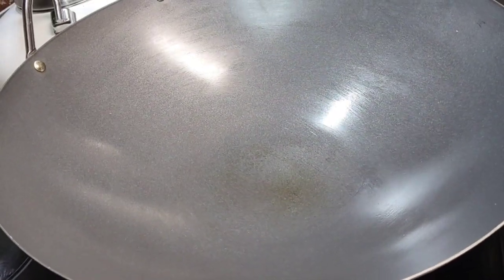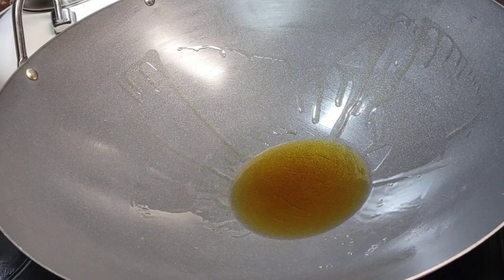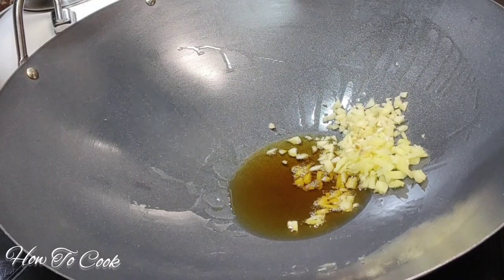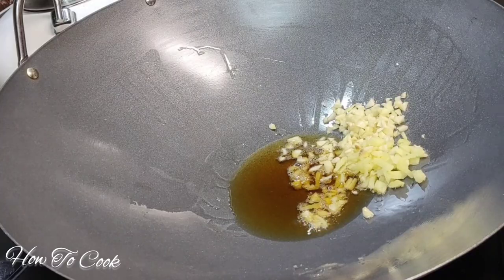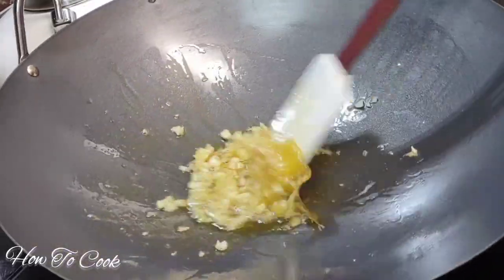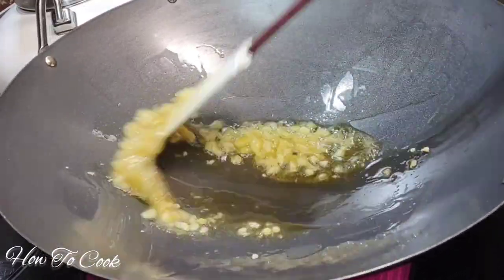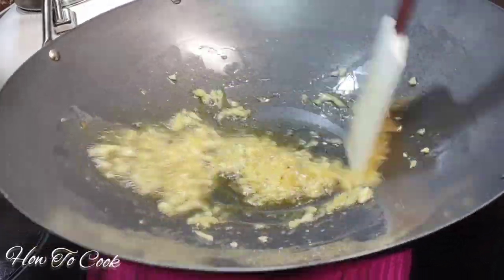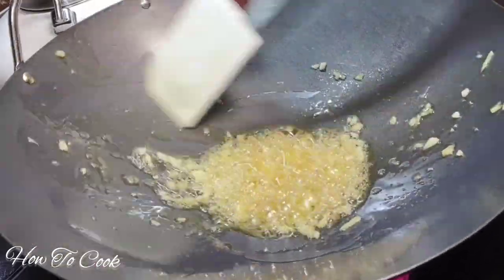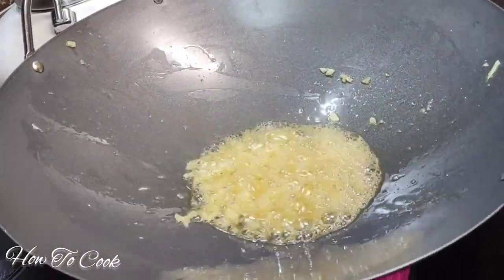Now moving right along, in my wok I'm going to add the chicken oil to the pot. If you don't have chicken oil, just use whatever kind you have — chicken oil is going to give it much better flavor. I added chopped ginger and chopped garlic to the mix. The fire is at a medium heat. Give it a nice toss and let it cook for about a good two minutes, making sure those ingredients are popping in that chicken oil.